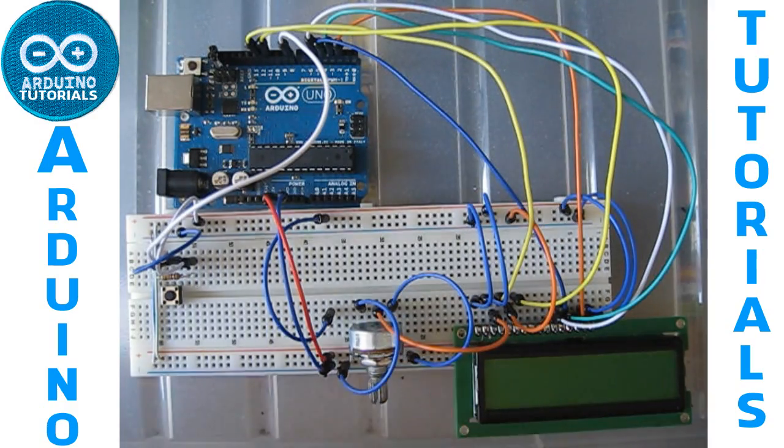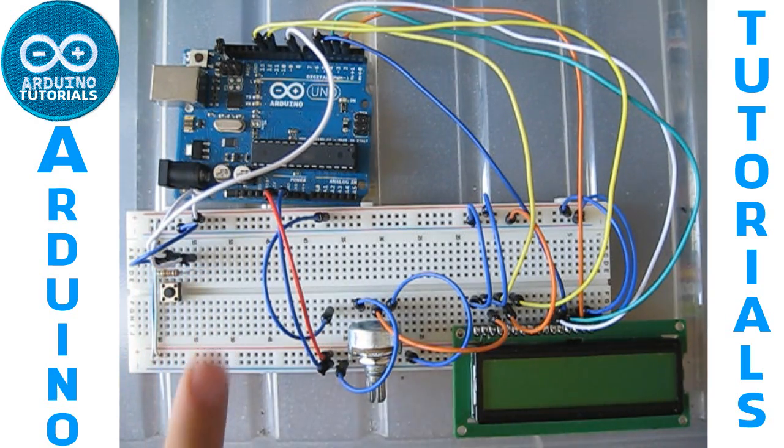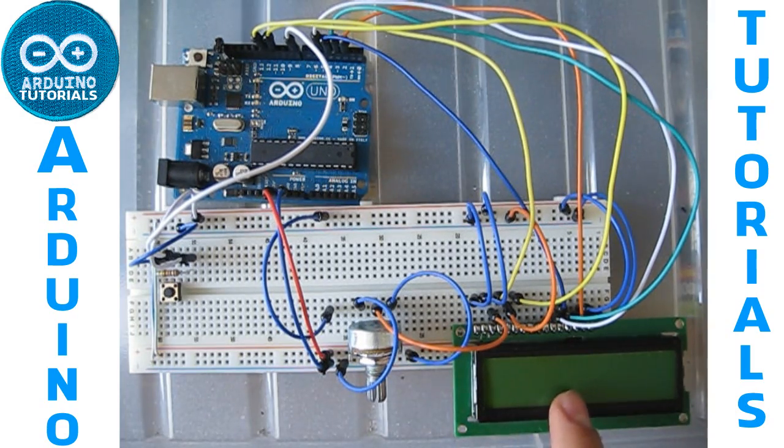An Arduino, the breadboard, a button, a 10K ohm resistor, a potentiometer, the LCD 16x2, and some cables.